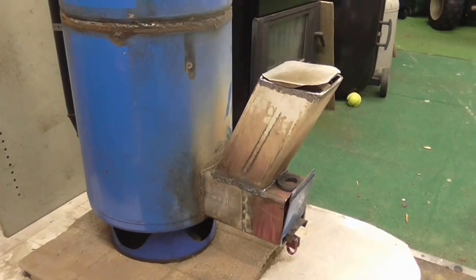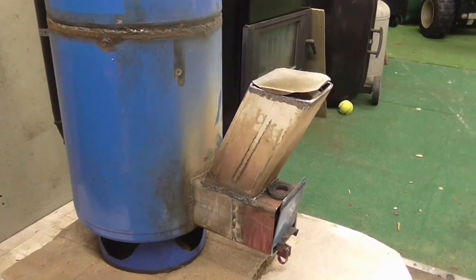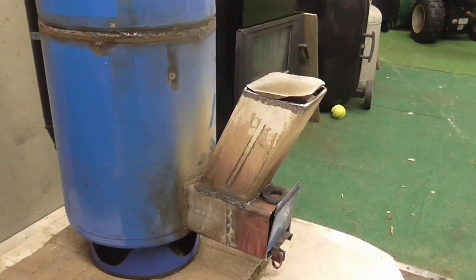This is the tube I welded on — a self-feeding tube. I'm not real sure if I'm happy with it. The smoke comes back through odd times, and it's hard to get the burn right.